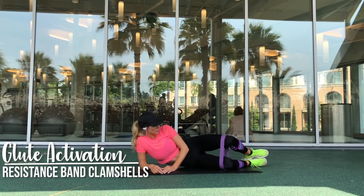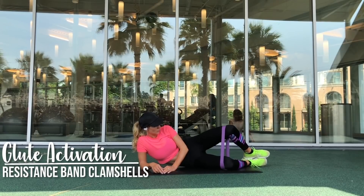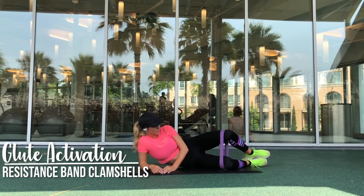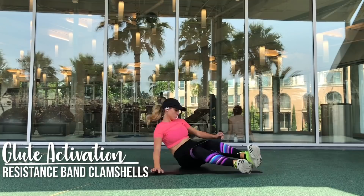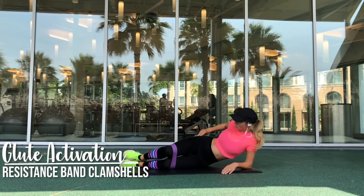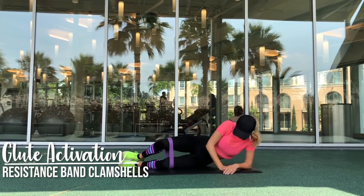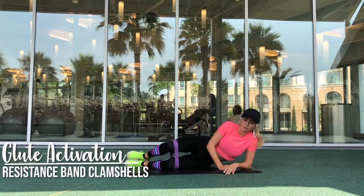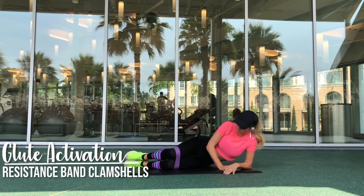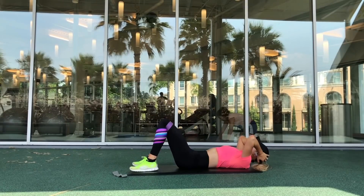When you are doing clamshells, be sure that you are feeling it in your glute medius, which is also known as your top butt — that upper corner of your glute. Be sure that you are feeling it there and not in your hip flexors. If you are feeling it in your hip flexors, you are likely shifted too much on the back part of your hips — you need to shift forward. Also be sure that you are keeping your feet together; you do not want them to separate while you are doing clamshells.